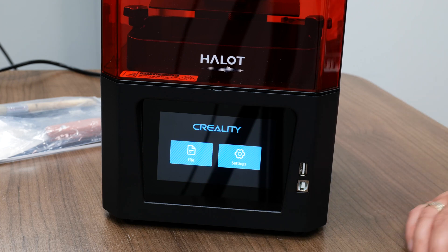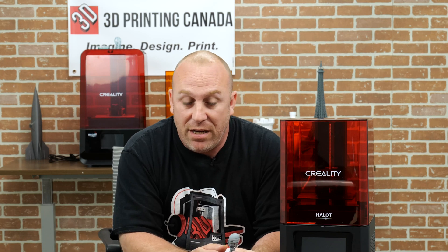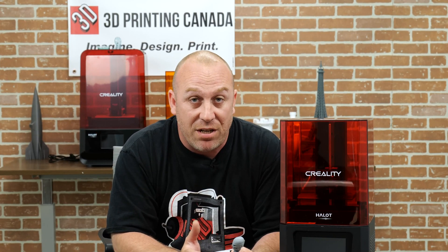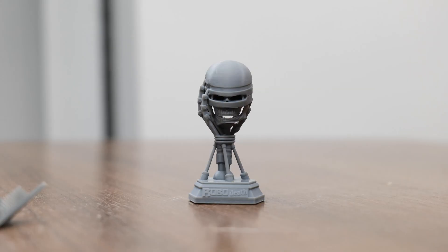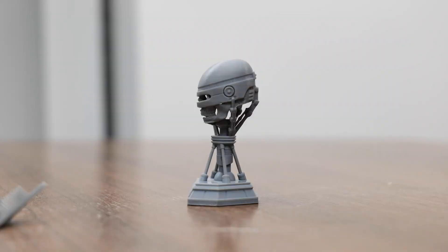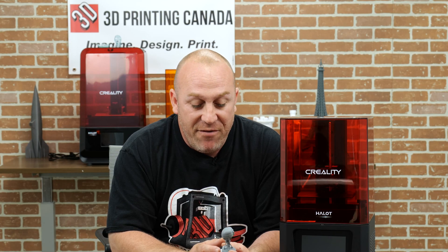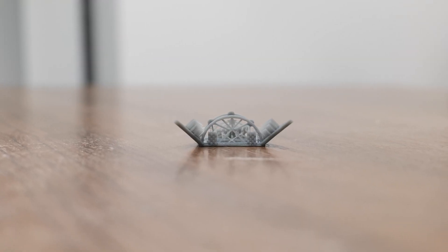Now we're going to take out some of the prints that we have done on the Halot One. Chris, our resin expert, actually did all the printing on these — so thank you Chris for helping me through these videos. If you ever need anything, you can give Chris a call here at the shop if you ever purchase one of these. I'm just blown away at what resin can do, and Creality has really made it affordable. If you guys are into Dungeons and Dragons or any type of board game stuff, this is like one-of-a-kind stuff you could have for your games — I'm very impressed. Let's get to some of those beauty shots; we're going to have to get our cameraman zoomed in on these so you can see them.